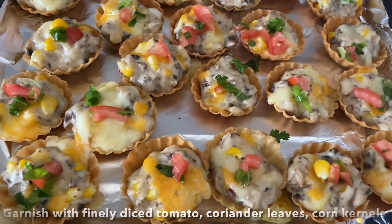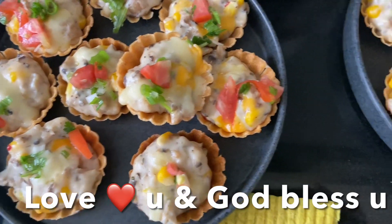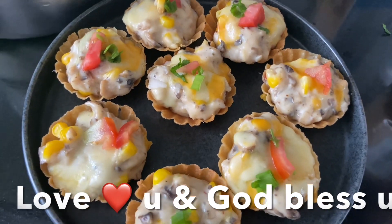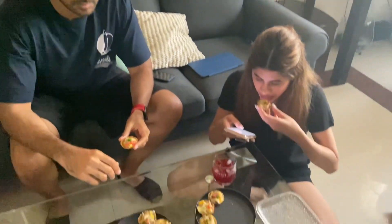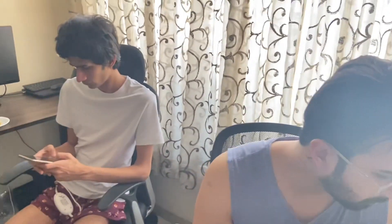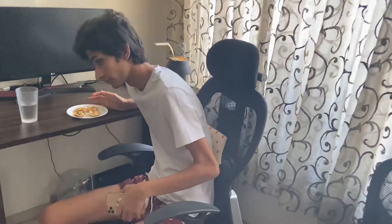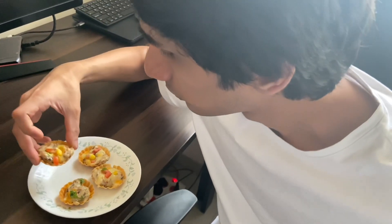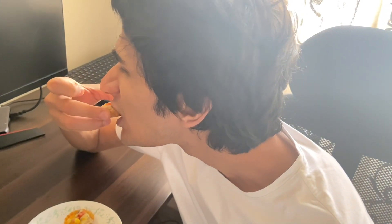Garnish with finely diced tomato, coriander leaves, and corn kernels, and enjoy! I hope you like this recipe, guys. Love you and God bless you — don't forget to like, share, and subscribe to my channel. Ciao! Loved it — epic, epic! I could eat this for breakfast also.